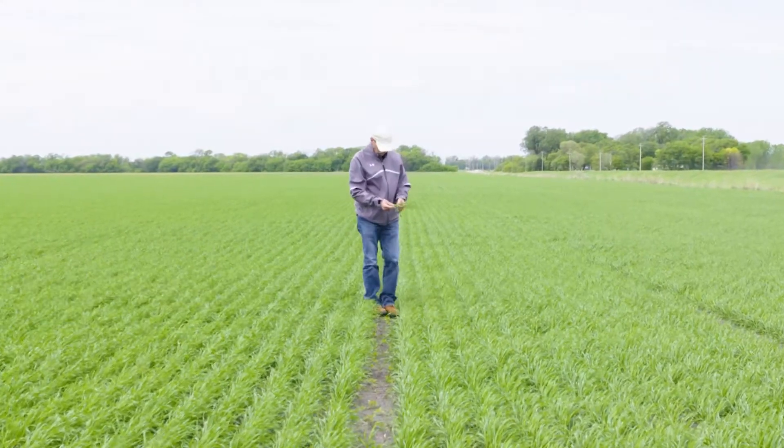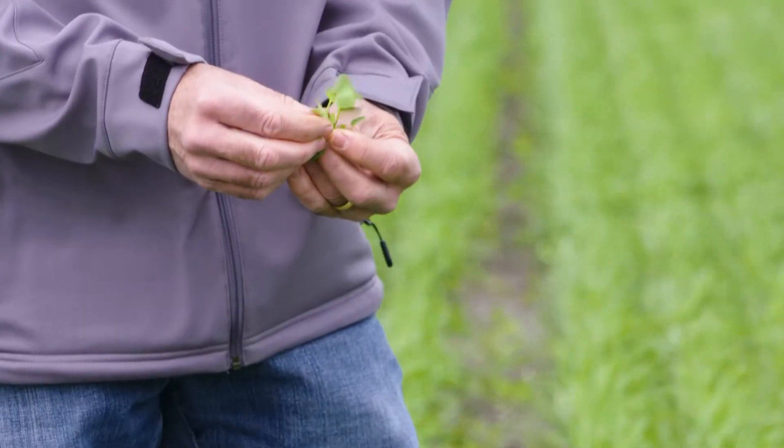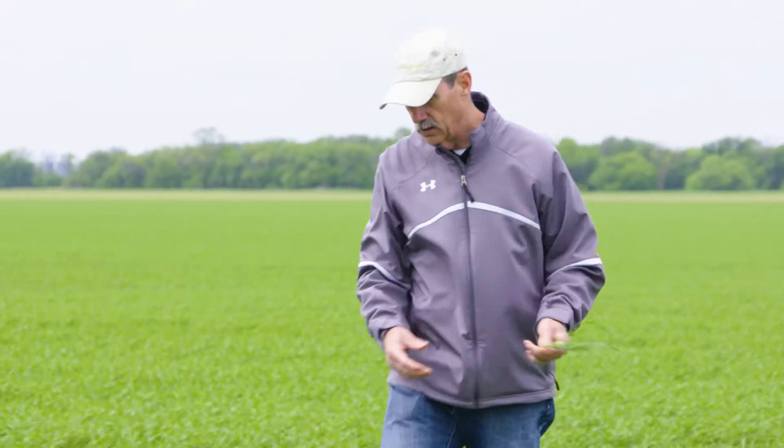It's important for a grower to understand the difference between a tough-to-control weed and a resistant weed, because that will play into how he controls that weed, what herbicide he's going to use, and what site of action he might use.